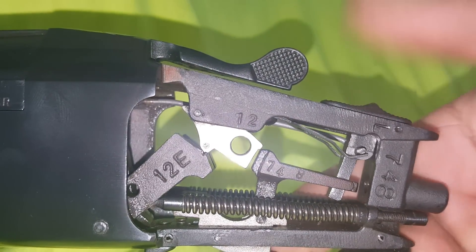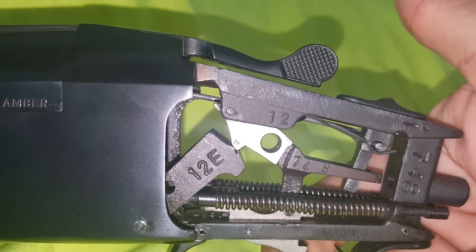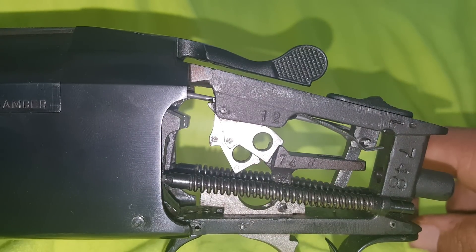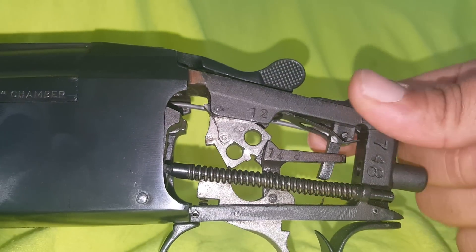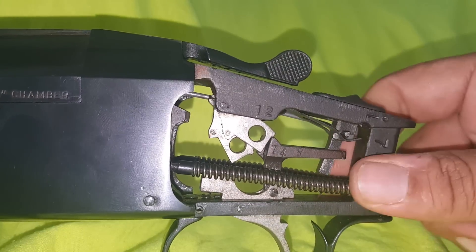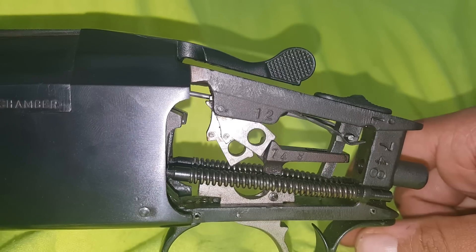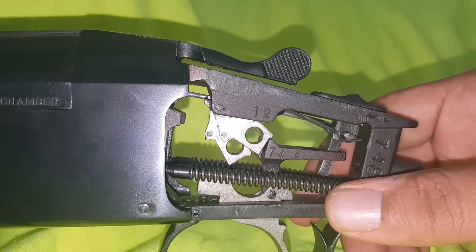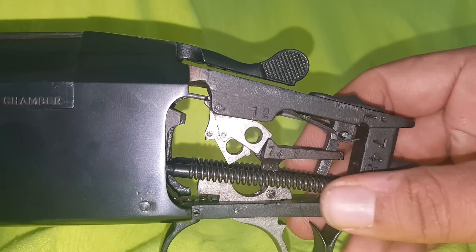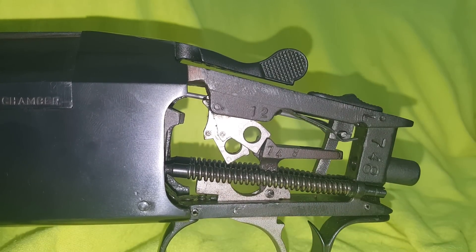Got it on safe right now — not engaging. Changing all the way forward: one, it goes right in there now. You know, hopefully that'll do the trick. Even though everybody says it's a piece of crap, I don't mind shooting it — it's pretty fun. Hopefully that helps everybody else out. Put some comments in there if anybody else found something different. Y'all have a good one. Thank you.